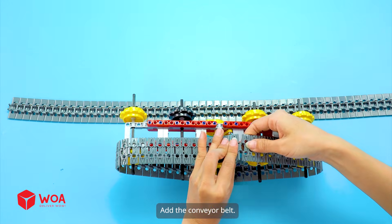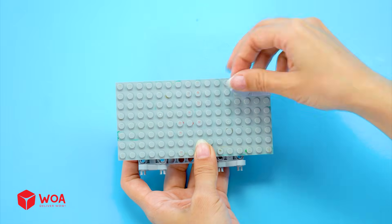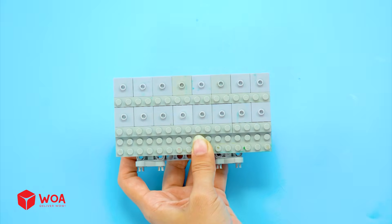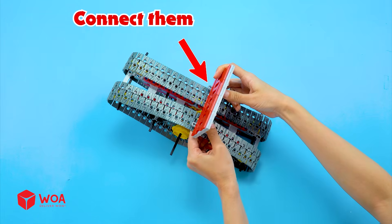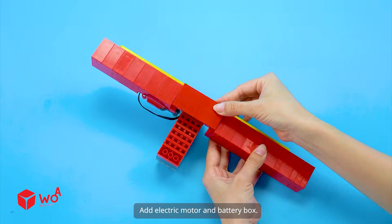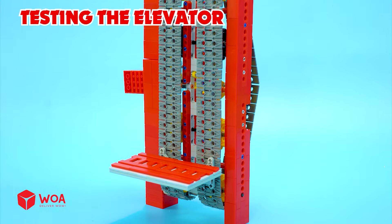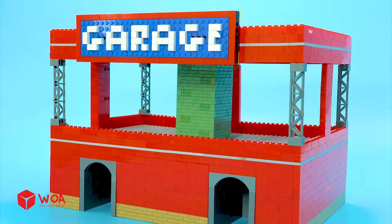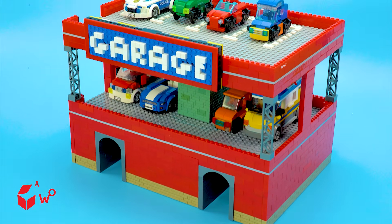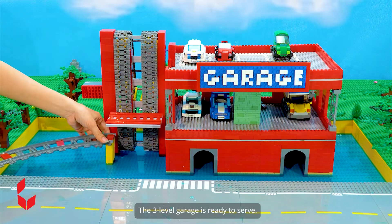Add the conveyor belt. Connect them. Add electric motor and battery box. Testing the elevator — the elevator can move up and down easily. Success! Step 2: Build the garage. Set up. The 3-level garage is ready to serve!